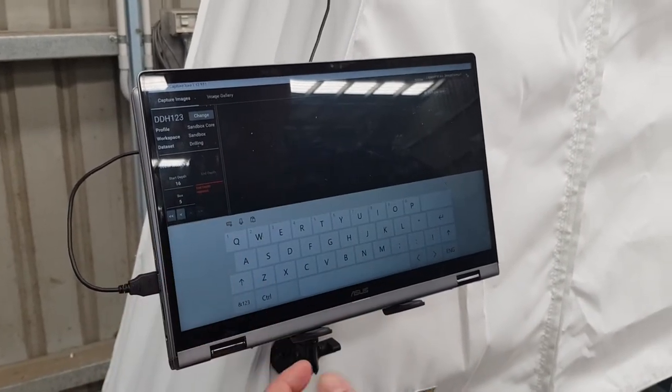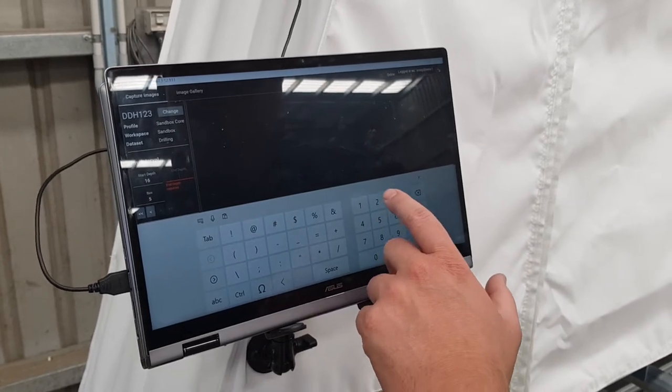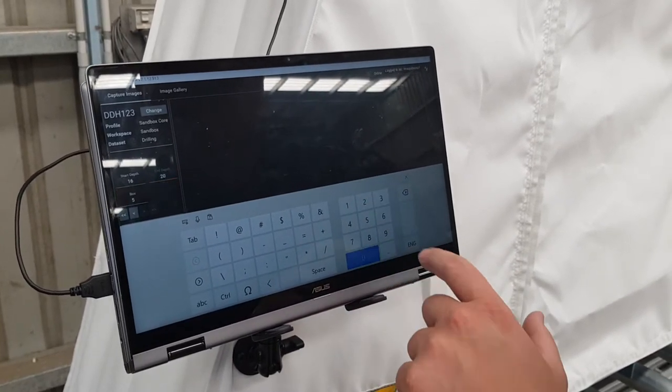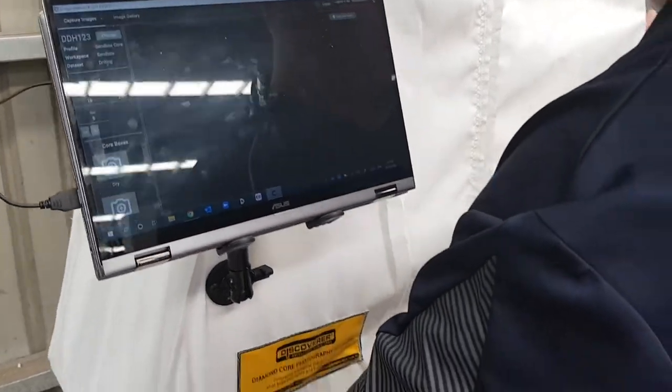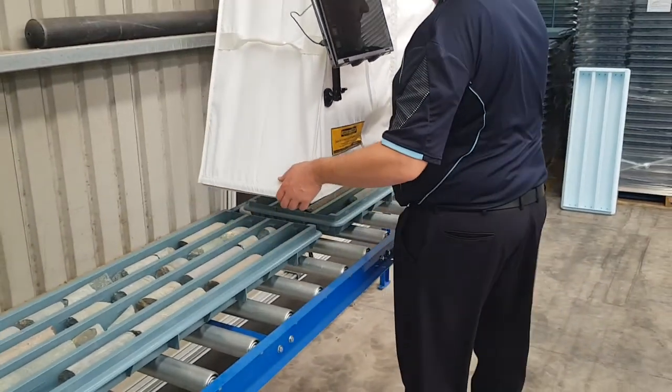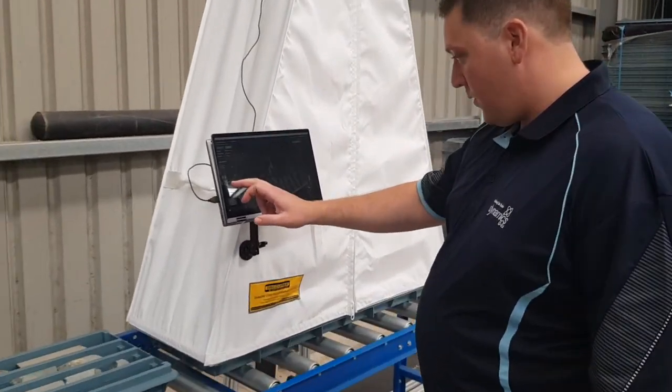It's now asking us to put in the end depth, so it's 16.20 — 16.20 meters is our end depth. We shift it along to the next core tray and take the image of the next core tray.